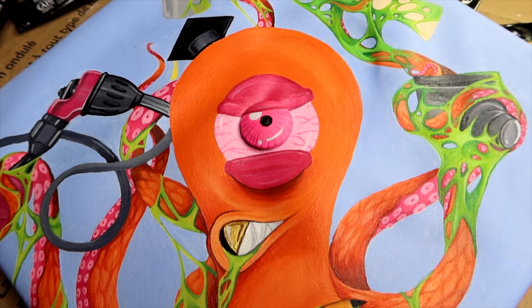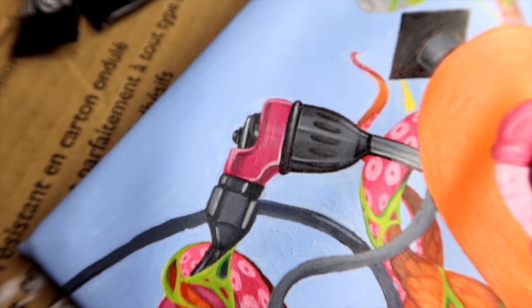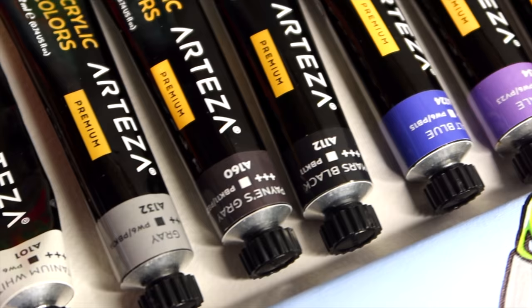I didn't think I was going to actually show this, but here's what it looks like before I add the really tiny little details in white. I just popped out all this part with black Sharpie and honestly I'm living for it — I can't wait to see what it looks like when it's done. Alright guys, here's a montage of my graduation cap.